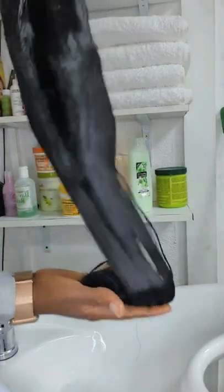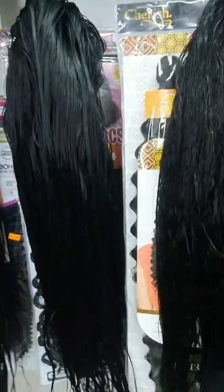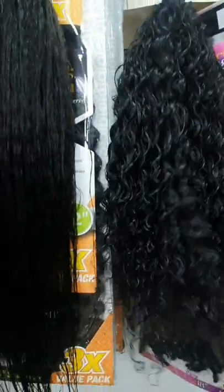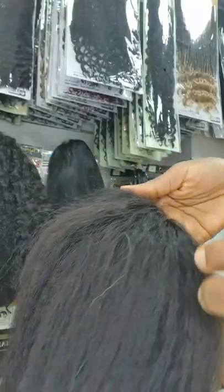Rinse the wig very well just like so. You can also detangle and brush while hanging the wig to dry, just like so. Please watch the full video — even human hair synthetic wigs, you can wash it like that.